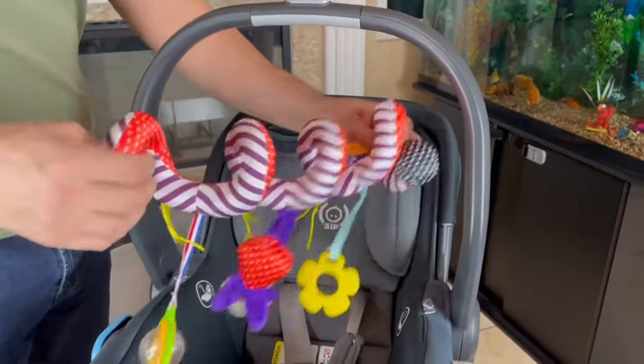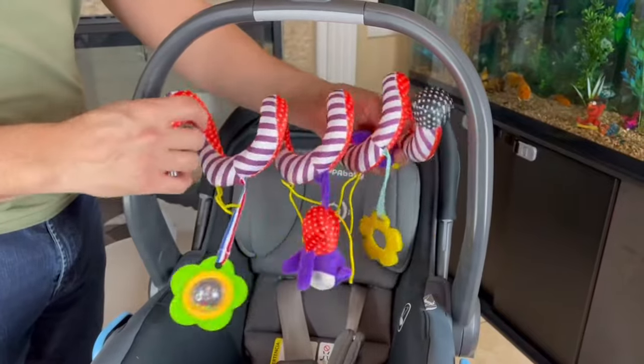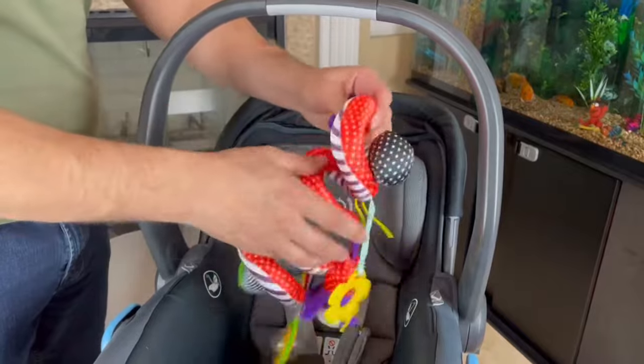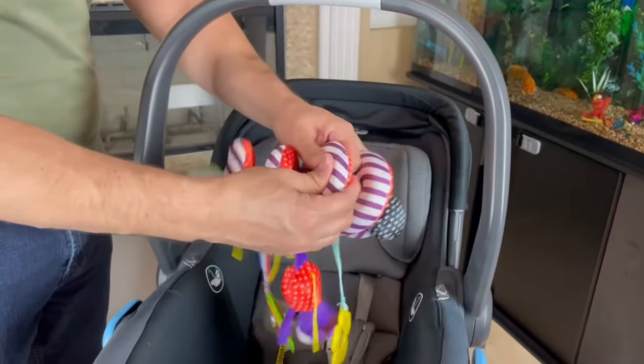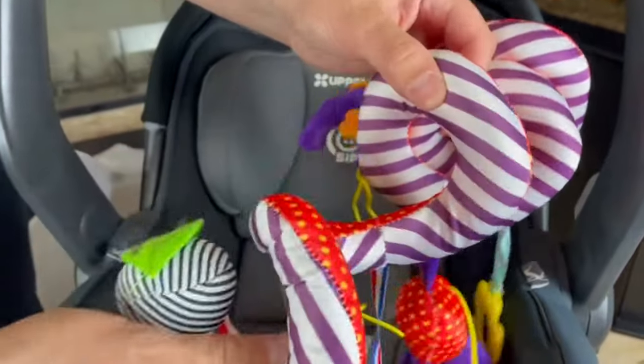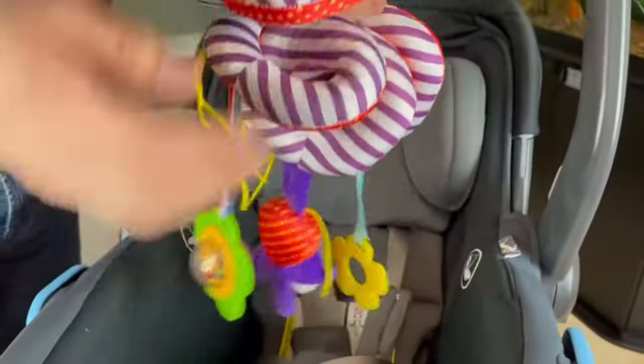This is actually for my five month old son, but it could be used from three months all the way up to a year. It does feel like the padding is nice — the padding is on there, the stitches are on there. It does feel of good quality.